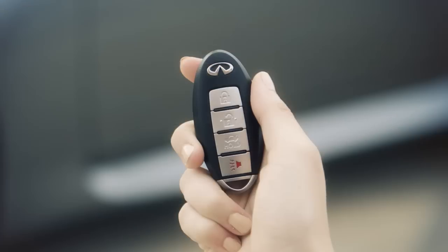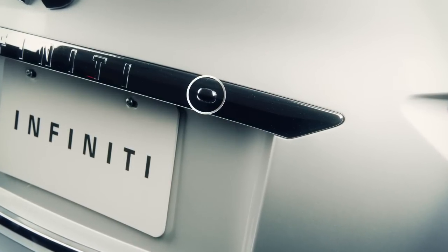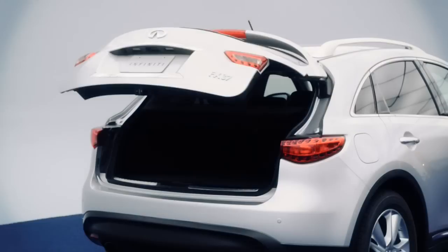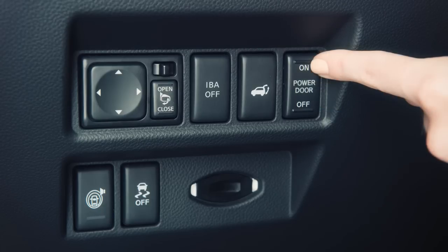To open the lift gate, press the button on the Intelligent Key for more than one second, or push the release switch just above the license plate. Press the button again to close the lift gate. Please note, the power lift gate main switch located on the left side of the instrument panel must be set to on for the lift gate to open.